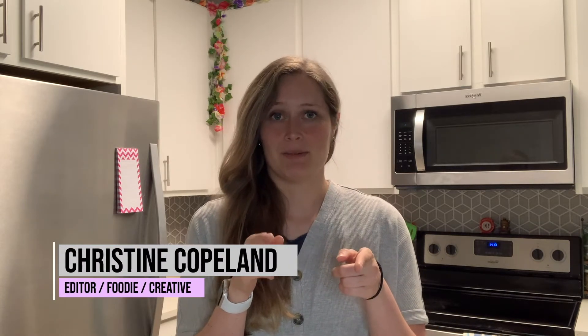Hi, my name is Christine and welcome to Christine's Culinary Quest. Shout out to my friend Lindley who came up with the awesome name.